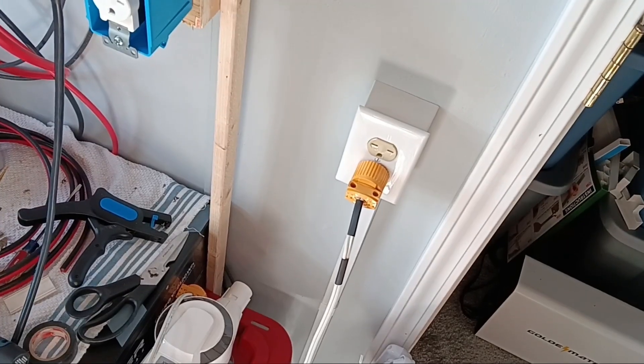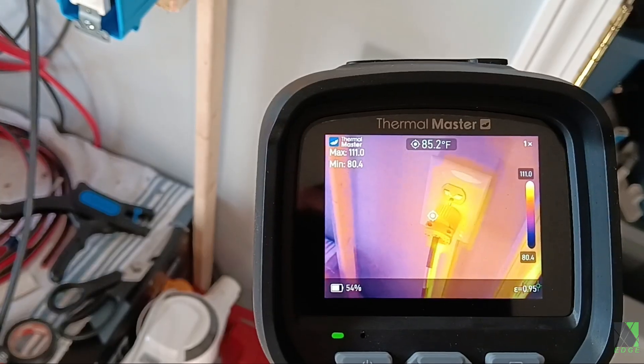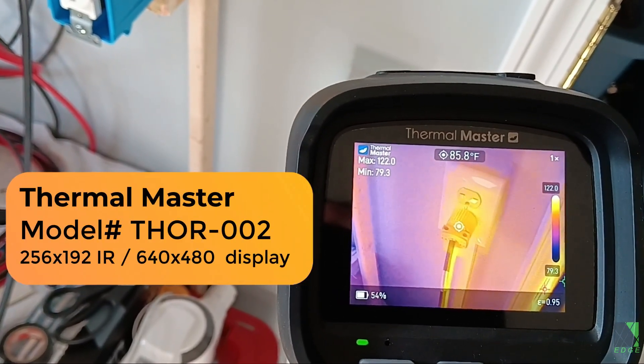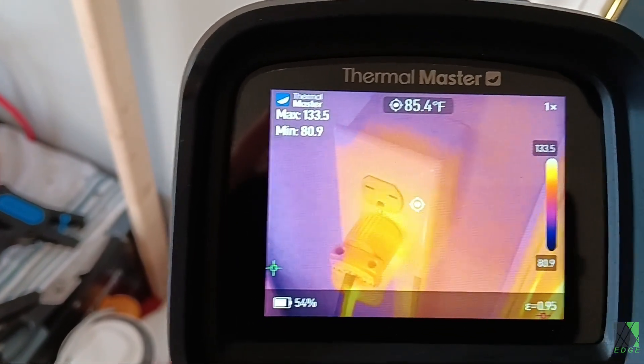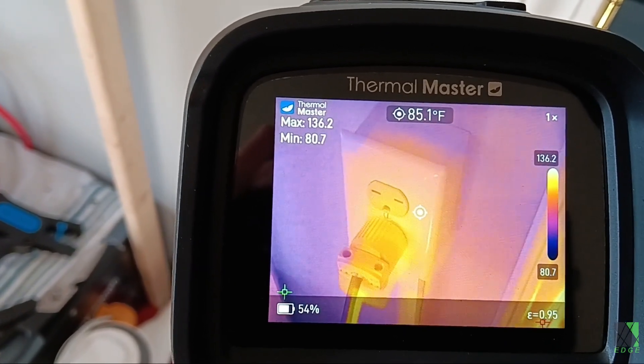Hi everybody, Dave here. Believe it or not, this is a low-voltage DC power outlet in my home. One of the things I'm doing is researching what kinds of outlets to use for my appliances, and I'm using this thermal camera to take a look at the outlet boxes because I'm not an electrician. I'm trying to measure to see if it's overheating or if there are any problems.